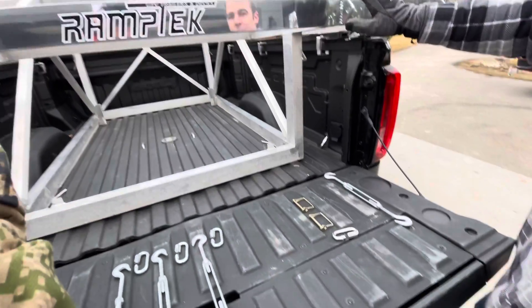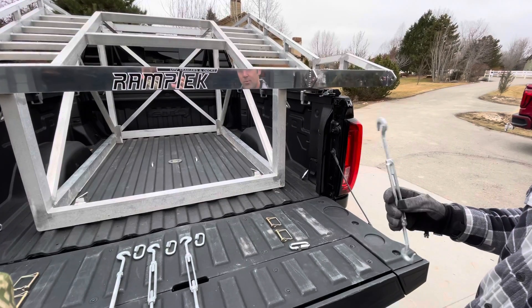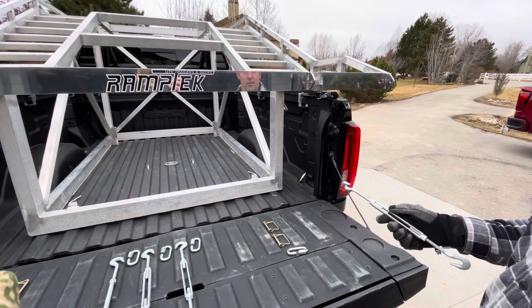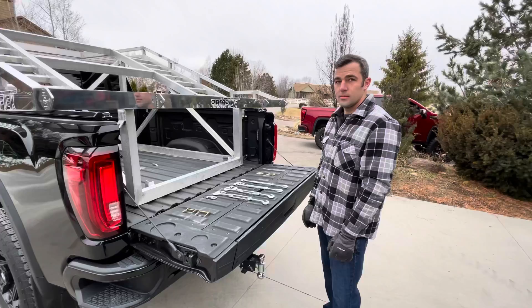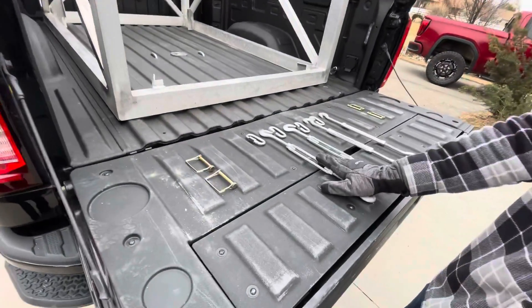Once you get the UTV deck in, you want to make sure it's slid all the way forward up against the bulkhead of the truck. Then you want to put the turnbuckles on that are pulling it forward — that may be the front or maybe the rear depending on which type of truck it is. In this truck it's the rear that pulls the whole thing forward so it sits up against the bulkhead.